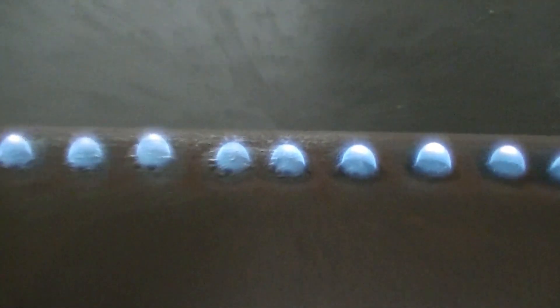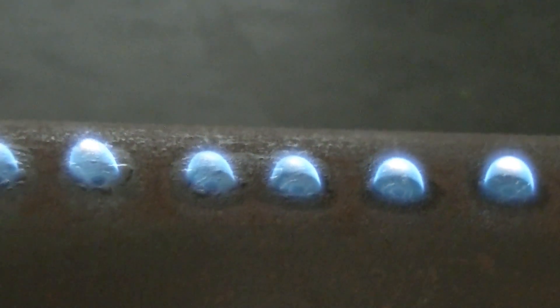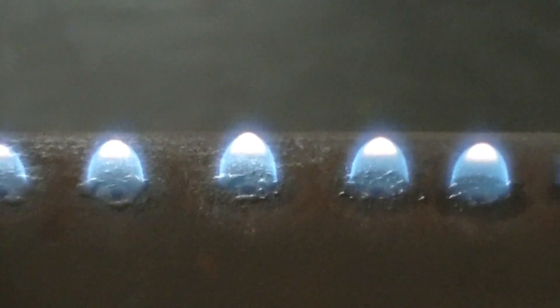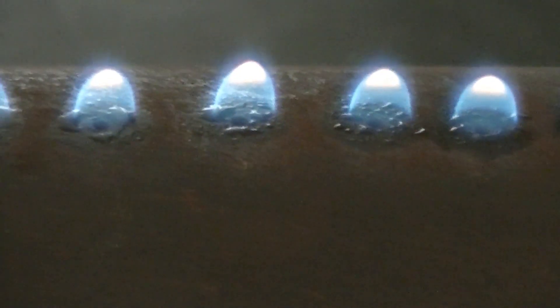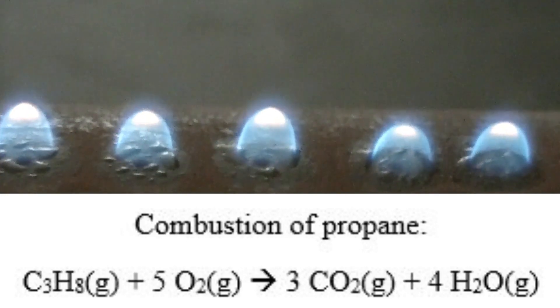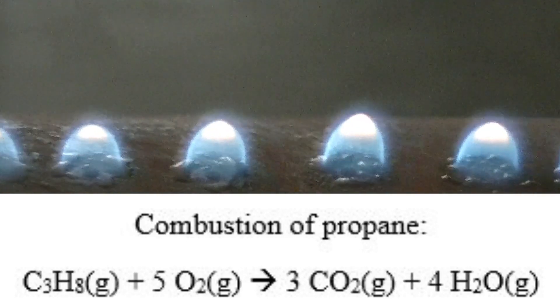Let's take a closer look at the flames. At first, the flames tend to be very small and blue in color. That's because just a little bit of gas is leaking out of the holes at first. With a small amount of fuel exiting the holes, the oxygen in the atmosphere can completely convert the propane to carbon dioxide and water through a combustion reaction. Flames appear blue when complete combustion is occurring.